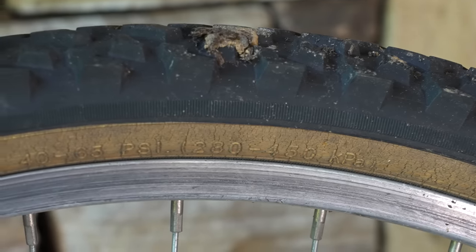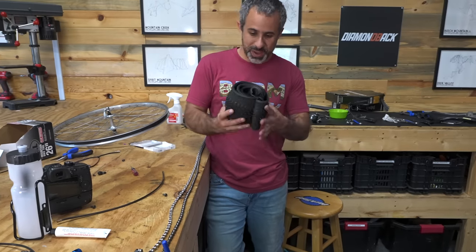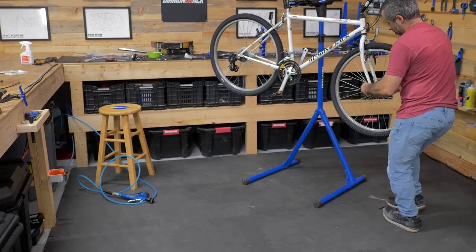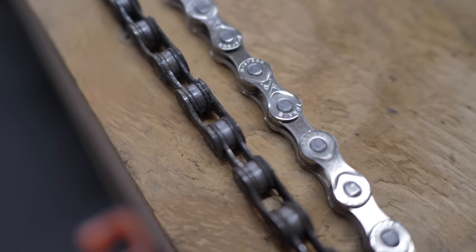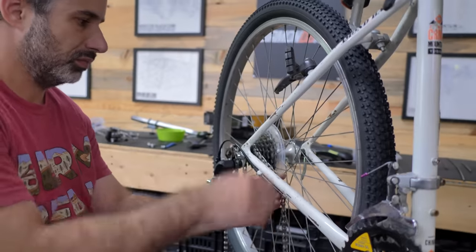The old tires were pretty dry rotted, so I found some cheap ones to replace them with. They're not special, they don't have gnarly tread, but they're new, they're safe, they don't smell bad. The original chain was on the bike — I think it's literally the chain that came with it — and it's really stretched out, worn, really dirty. I got a new chain. We're going to size it by just popping a link out here, and there she goes. Now we can install it.